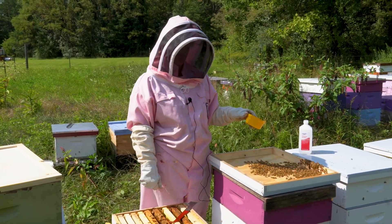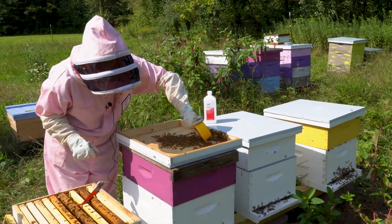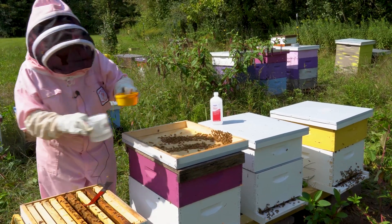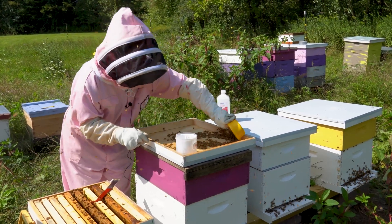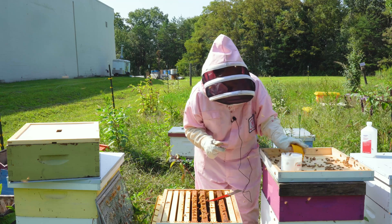All right, you want to have roughly around 300 bees. So you're just going to try to scoop them up and plop them down in this tester. But we do our best.